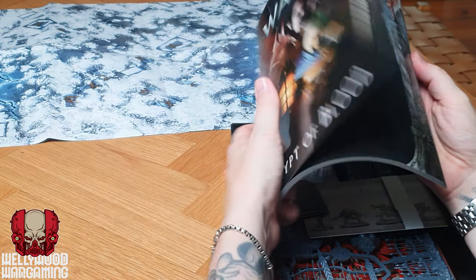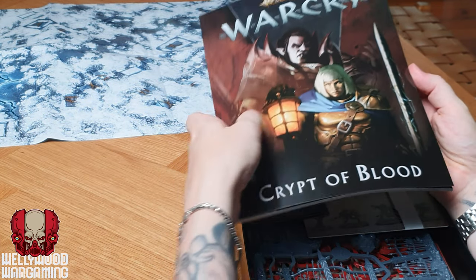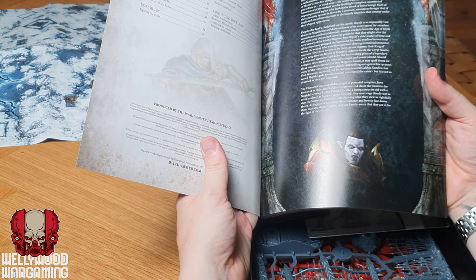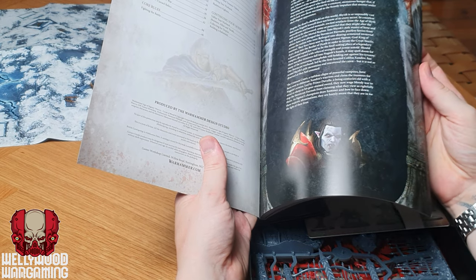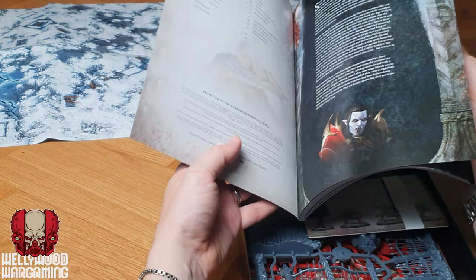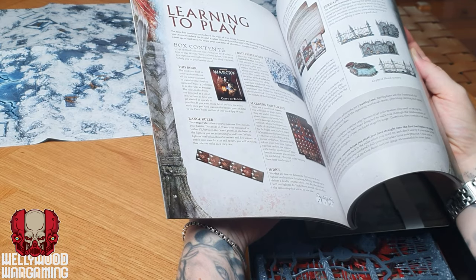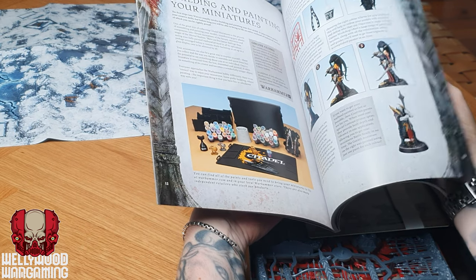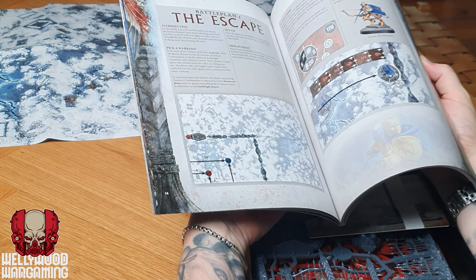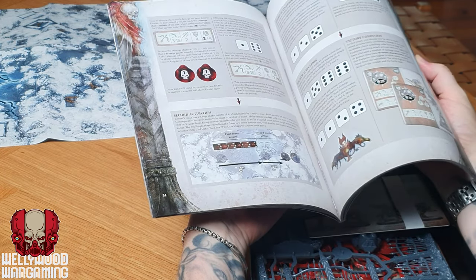You get quite a chunky rulebook — it's actually quite a few pages, bigger than I thought. It's not just a tiny manual. You've got a bit about Zandia's Truth Seekers and the Crimson Court, some lore, learning to play, battle plans, move actions, attack actions — basically the core rules. And it looks like that's probably all you're going to need for playing games of Warcry. You've also got guidance on how to build and paint them, lots of nice pictures, and battle plan setups.